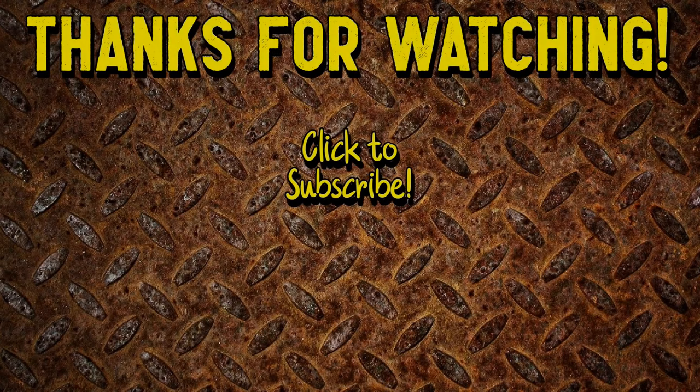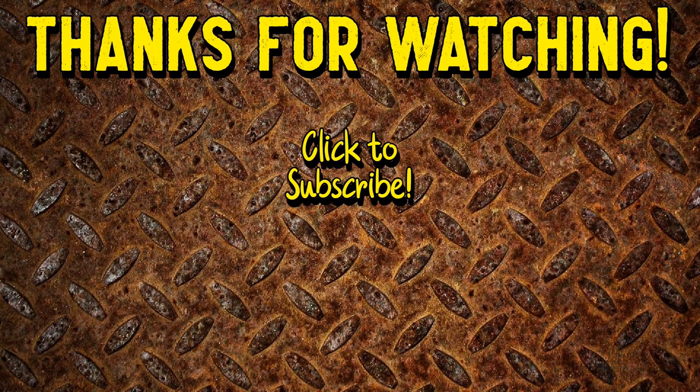If you're looking for a cheap, easy-to-get, reliable enough for four holes hammer drill, the Bauer from Harbor Freight with a $30 coupon is the one to get. With that, please leave a comment, hit the like button, share the video, but most importantly subscribe. Thanks for watching — I'll see you next time.